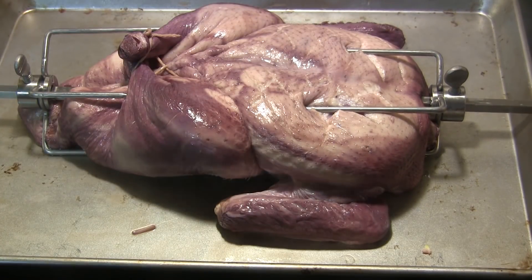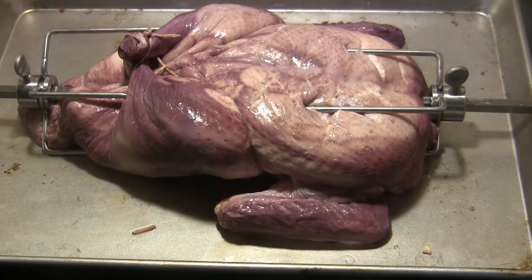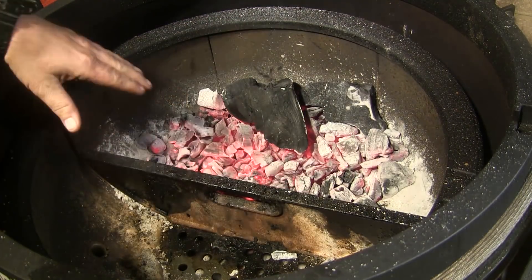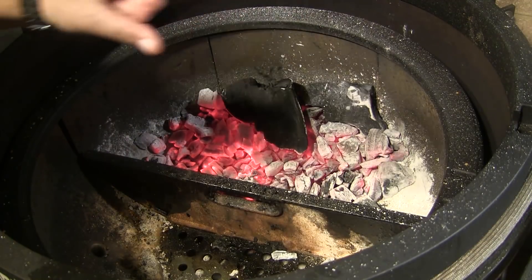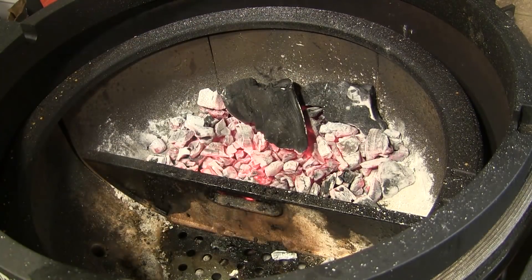I've put charcoal in the Big Joe — we're going to use the Big Joe today. I'm letting it heat up and then we'll take this to the grill. I've got the firebox divider in place with all the charcoal on the back half, raked to the back, because a duck drips a lot of grease and we don't want too much of it dripping directly on the fire.